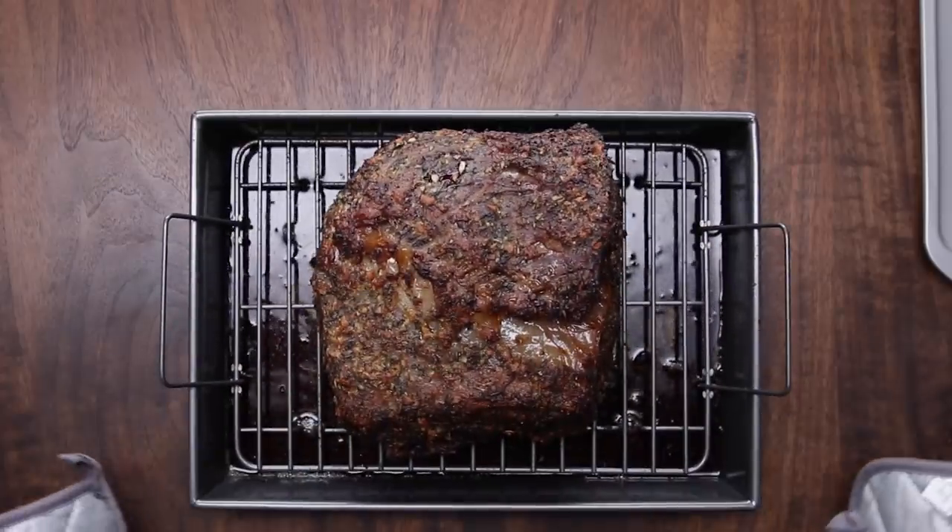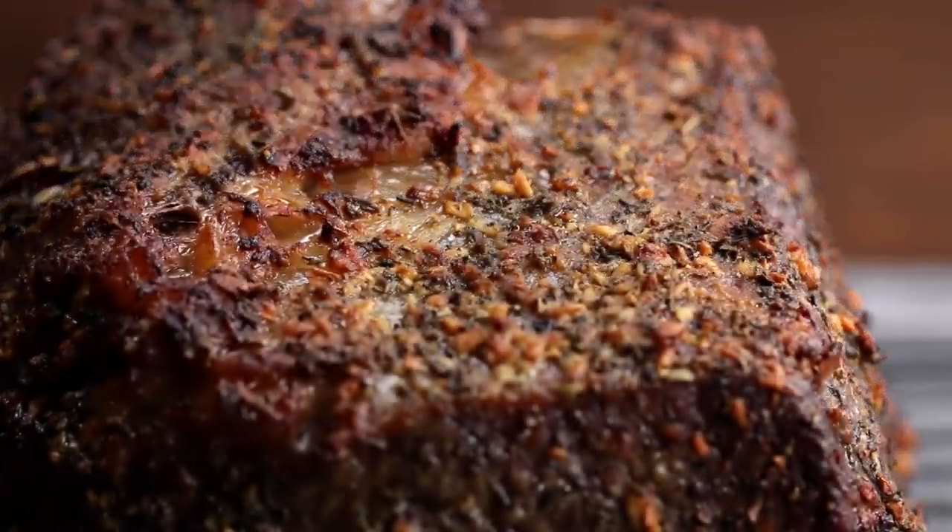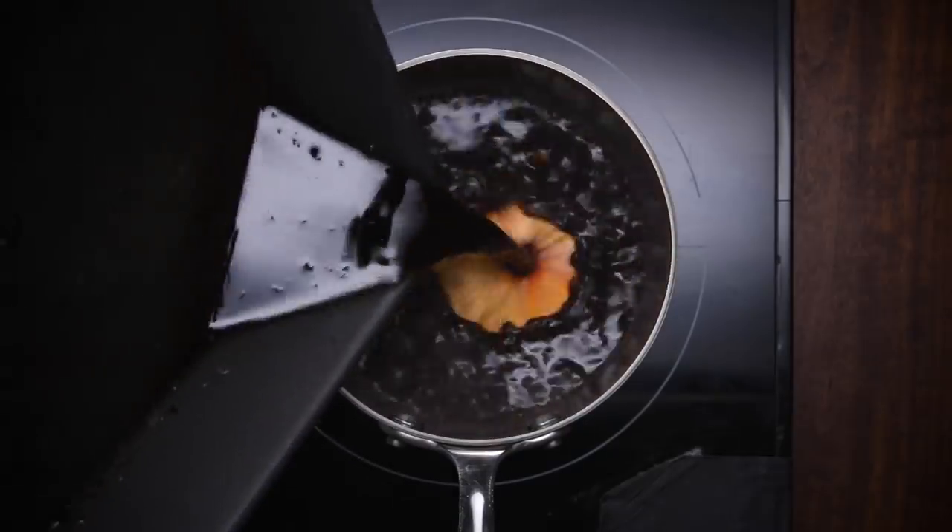I cook it to medium rare. You can cook it however you like, but anything besides medium rare — you probably can't be my friend. You take it out after two to two and a half hours, you let it rest. And while that happens, we want to make a gravy, because prime rib cooked as a whole roast isn't going to get super seasoned all the way through. So when you slice it, you need some sort of seasoning or sauce — in this case, a gravy.